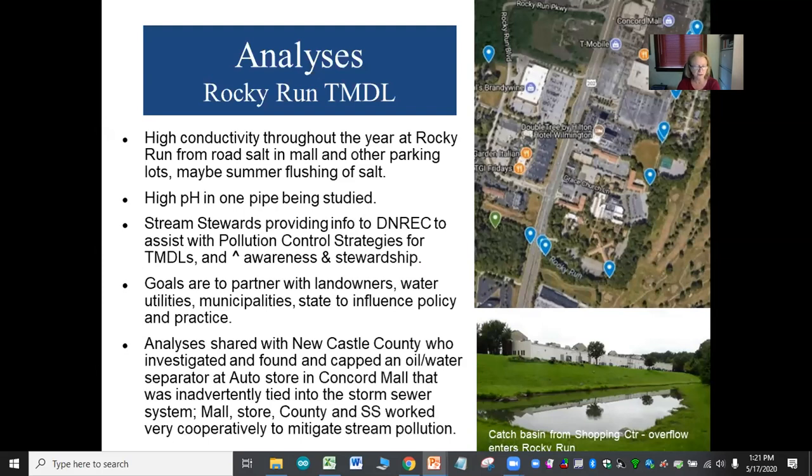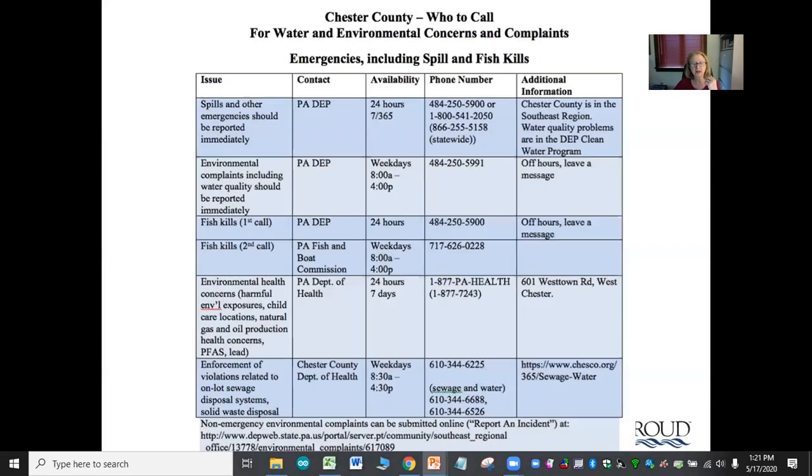A retention basin takes runoff from the mall and overflows into Rocky Run, one of the lower-quality streams. The mall, the store, county officials, and the Stream Stewards worked cooperatively to mitigate stream pollution and stop that runoff. There is also a list of who to call when there are water emergencies — I created one for Chester County so you have detail on who to call, their hours, and how to contact them.